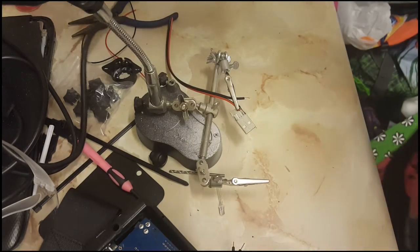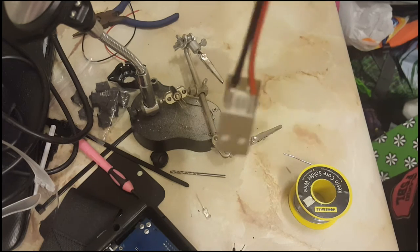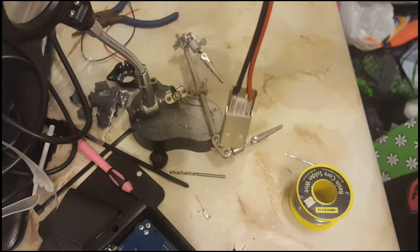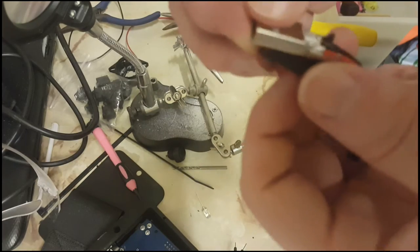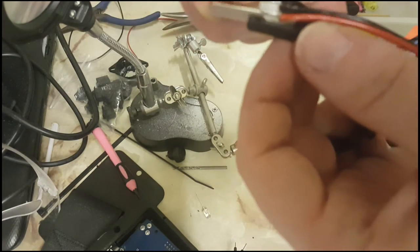One USB power connector added — I've probably done the cables the wrong way around because that's the kind of thing I do. Getting the little plastic heat-shrink connectors on there — that's what they're actually called, their technical name.